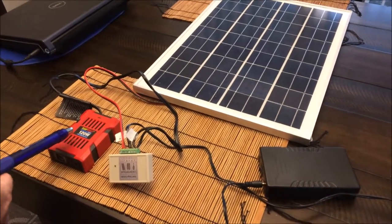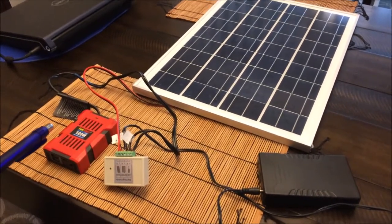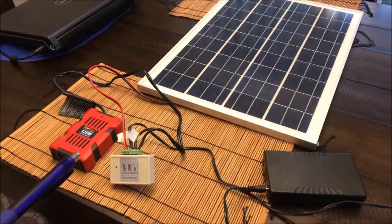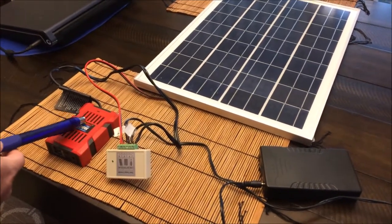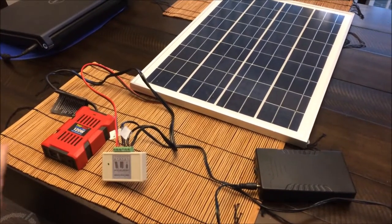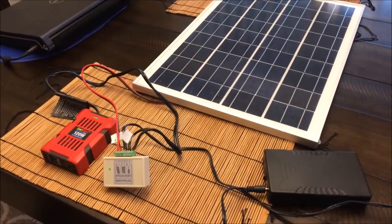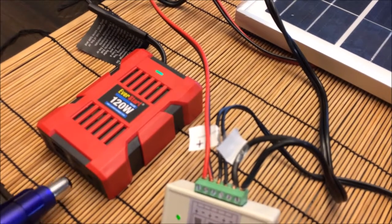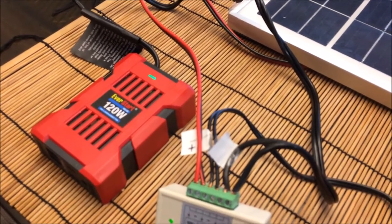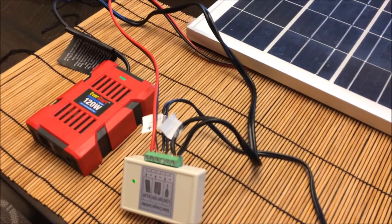This little power inverter is 120 watts — it should be plenty for the fountain. The first check we do is to see if, when I switch on the battery, the power inverter powers up. And that is the case — we have green light. So in principle we can plug a regular power plug in here and power a device with less than 120 watts running on 120 volts. Let's try.